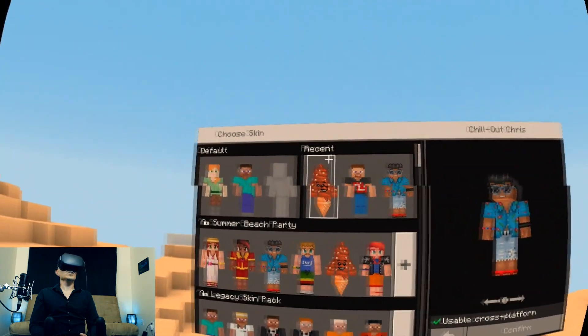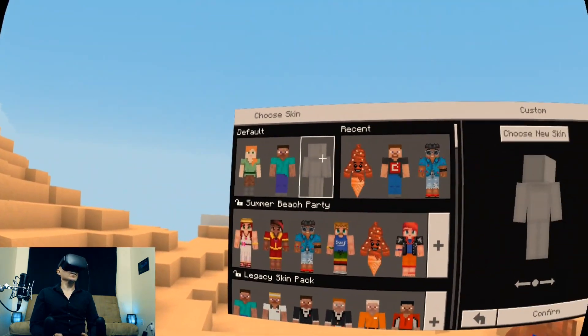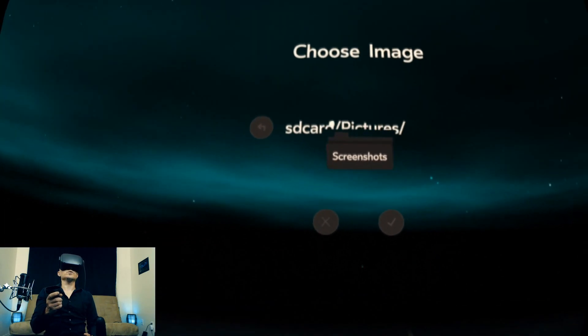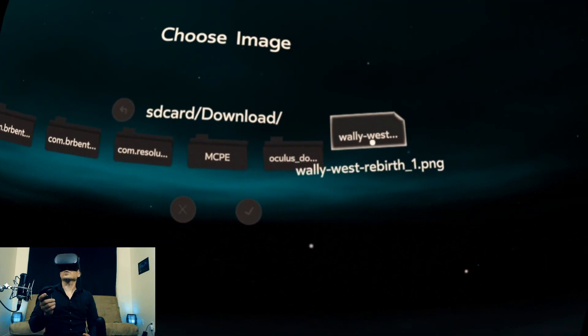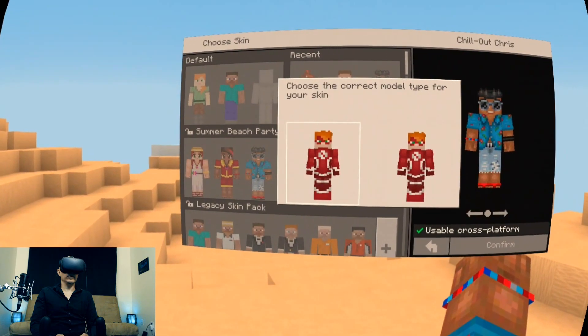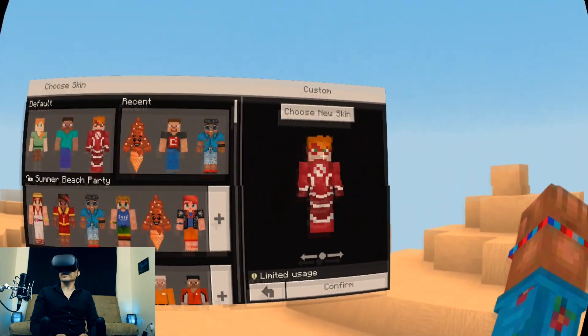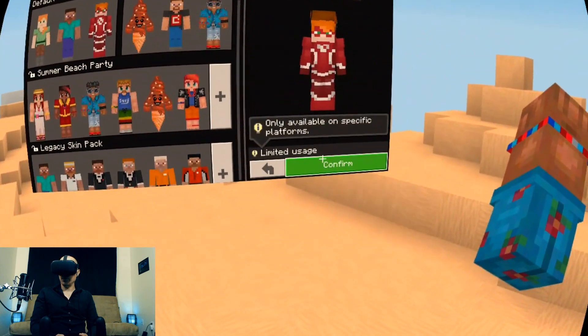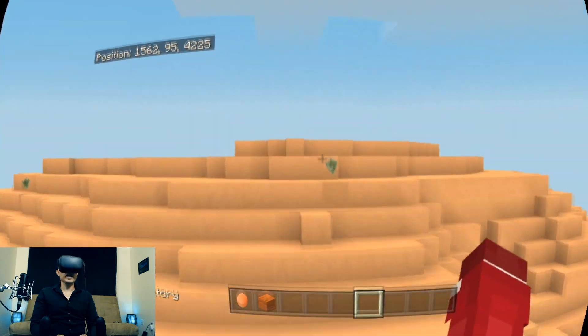Also if you want to change to a custom skin — I downloaded a skin — you just click up here, choose new skin, and then use your controller. I think it'll be in downloads. Wally West Rebirth. They both look right to me — they look exactly the same. There I am, I'm Wally West, I'm the Flash. And it's just that easy.